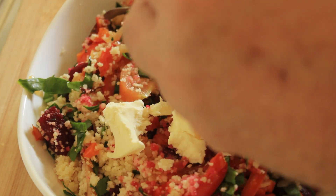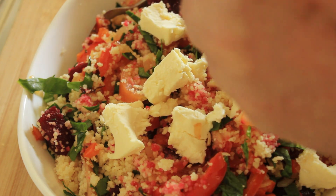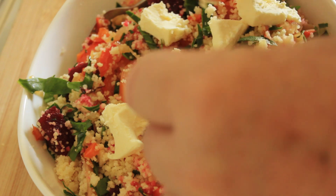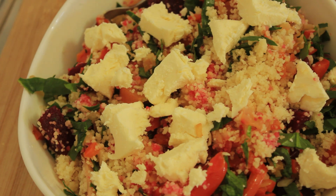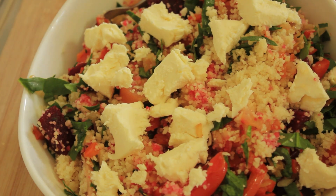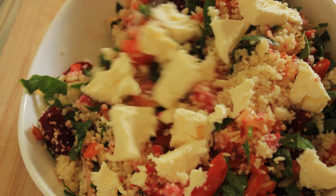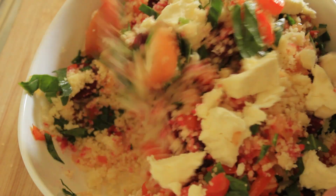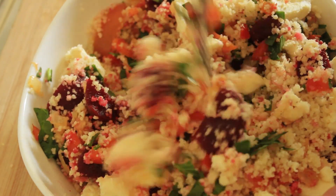And there's the feta. This is cow's milk feta. Traditionally feta is goat's cheese, but I prefer the cow's milk version — it has a sharper bite to it and a more intense flavour. Now just stir this through. That is looking absolutely gorgeous.